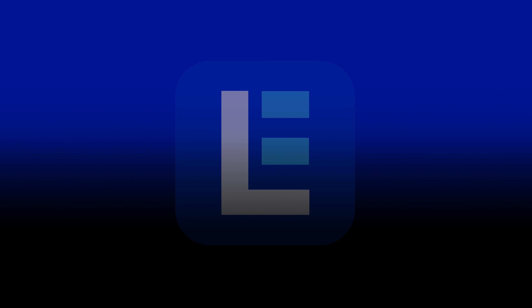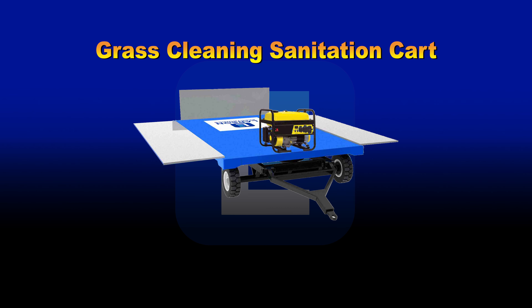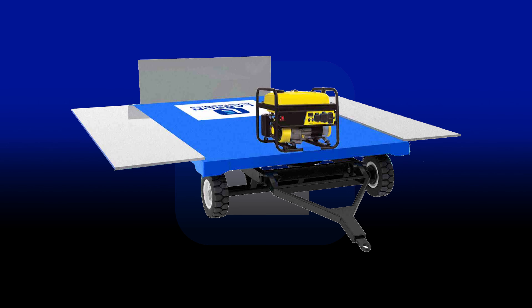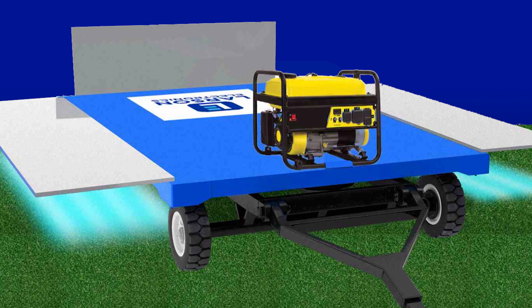Grass Cleaning UV Sanitation Kart. Our most powerful cordless solution yet is our grass cleaning UV Sanitation Kart powered by a gas generator. This professional-grade disinfecting cart harnesses the power of 12 germicidal UV-C lights to disinfect and remove moisture from sports fields, golf courses, stadiums, and professional turfs with ease.